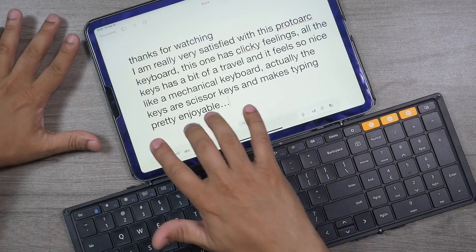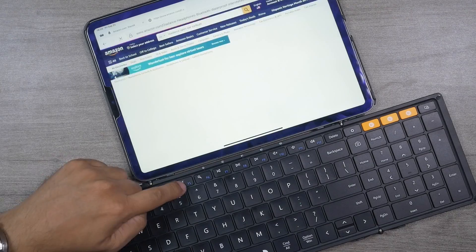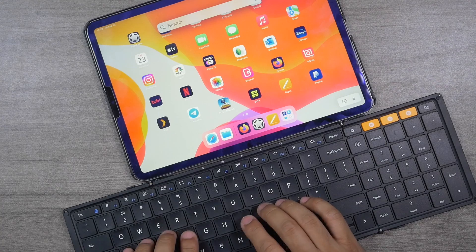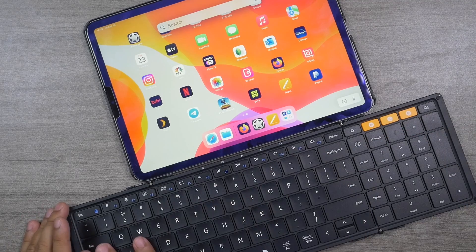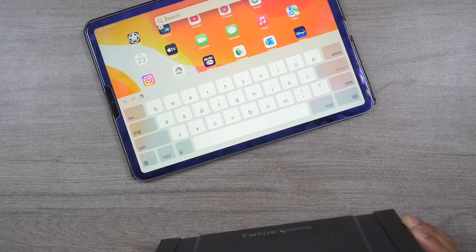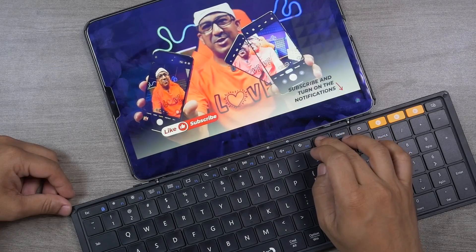This keyboard has a clicky feel — all the keys have a bit of travel and it feels nice, almost like a mechanical keyboard. The keys are actually scissor switches, making typing enjoyable. All the function buttons and multimedia buttons work perfectly even on iPadOS. As a full-sized 105-key keyboard, I don't miss anything — number keys, function keys, everything is there. There's no on/off button; it auto-sleeps and wakes when you unfold it and press a key.